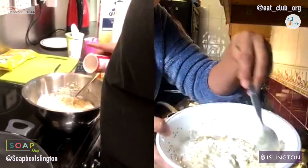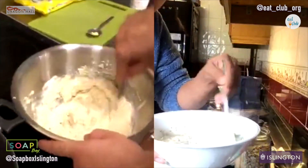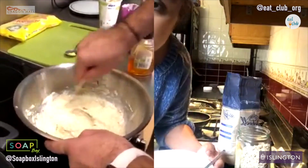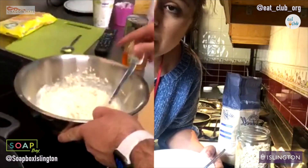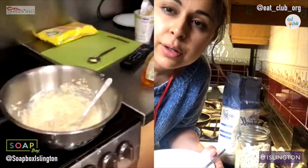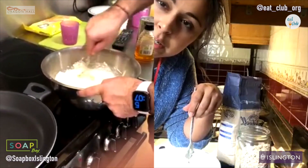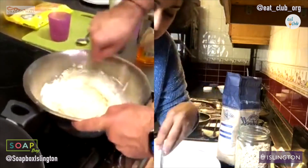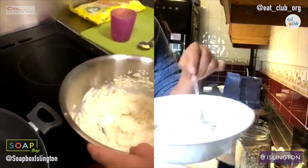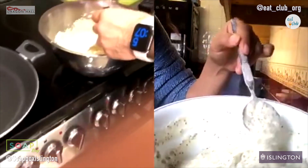Okay, so you should have a fairly runny mixture. Does it look like a pancake mixture to you? A bit lumpy. I think we should put a little bit more water — looking at your mixture, I'd put a little bit more water, maybe half a cup. Did you put in a whole cup of yogurt? Yes. I think your yogurt is possibly thicker because it's a soy-based yogurt. Mine is quite a runny Greek yogurt. It should be almost like a porridge consistency.